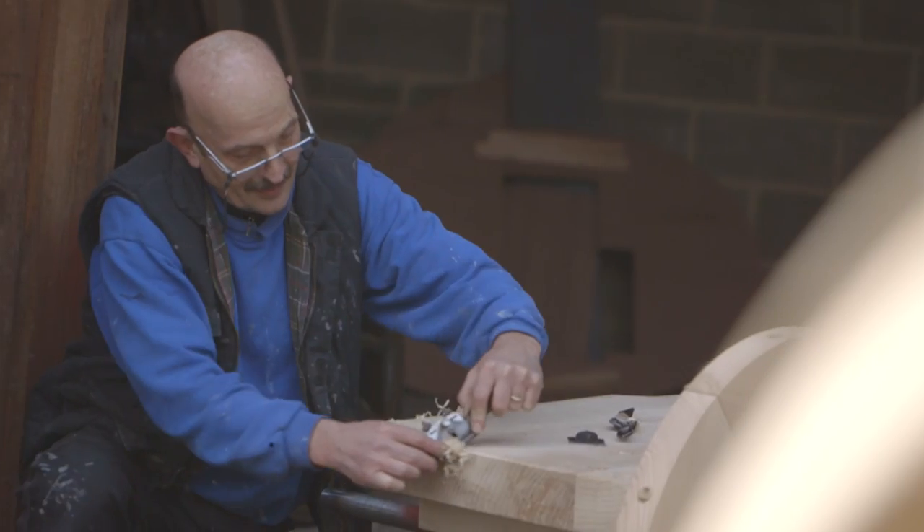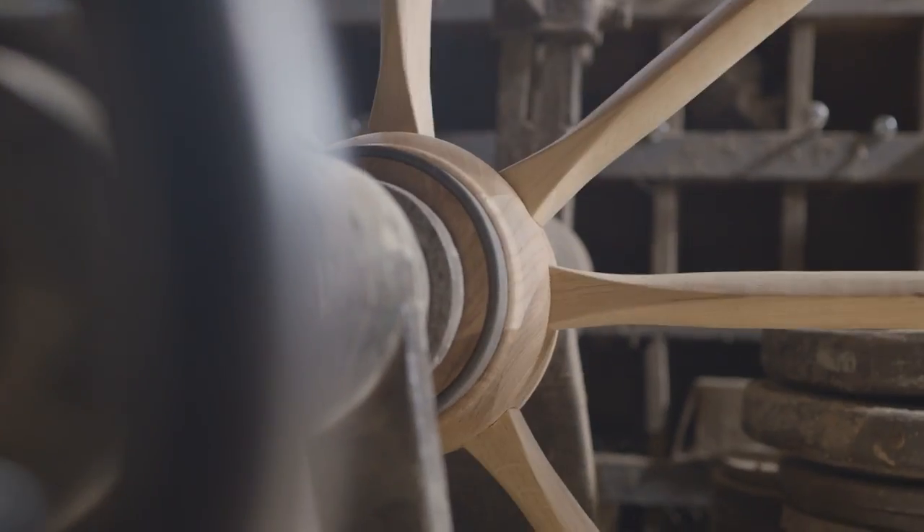It's the first time we've ever been able to show how this fire engine would have worked, so I think it's really going to be the centrepiece of the exhibition. It's going to be a really exciting thing for people to see.